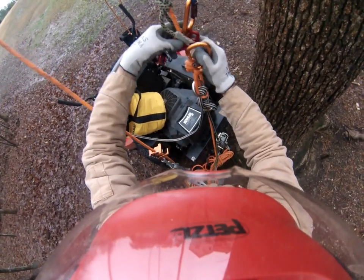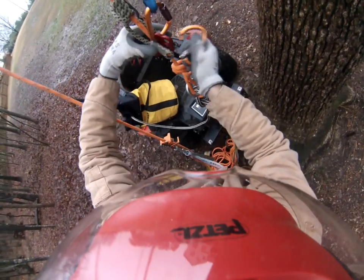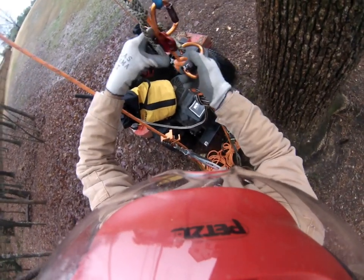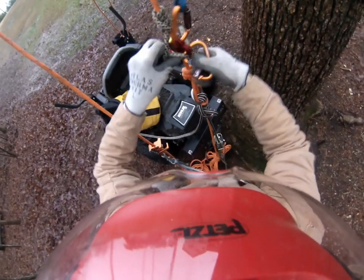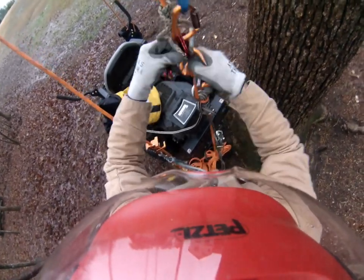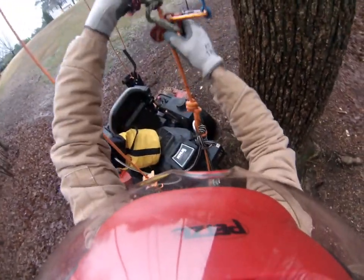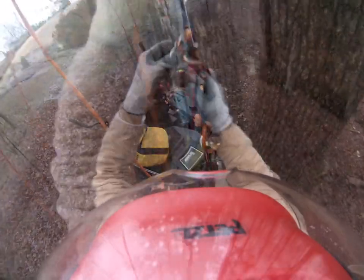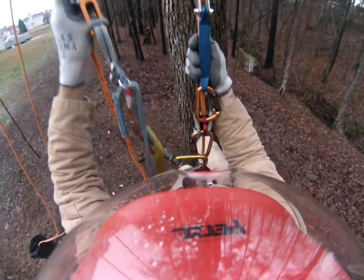Now I'm hooking up the SK1 rope wrench without the line being taut — on the unweighted line — to make sure that the SK1 is also functioning normally. Normally I would spend a little more time and make sure my hitch was working well.